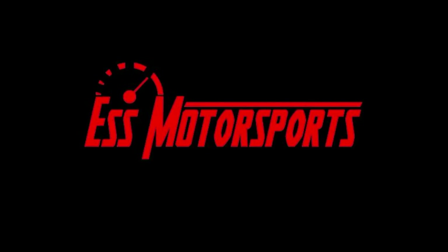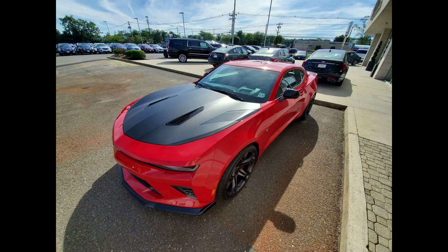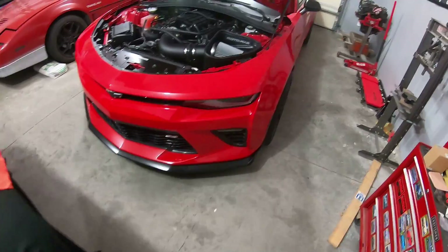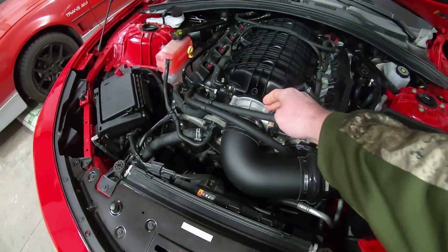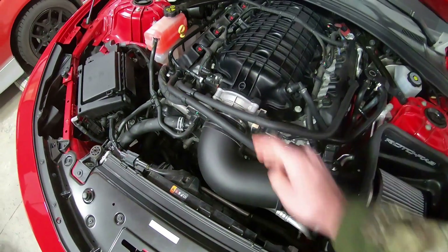Hey guys, welcome back to Ask Motorsports. Today I got an install for you, and that install is we're going to replace the throttle body with an LT5 95mm throttle body.